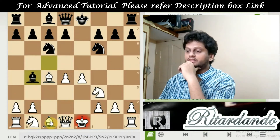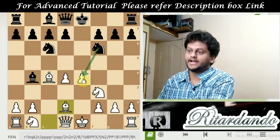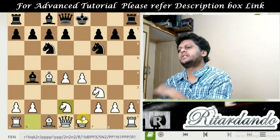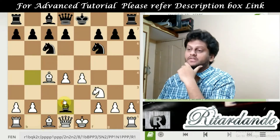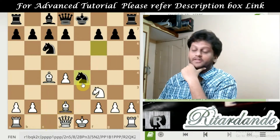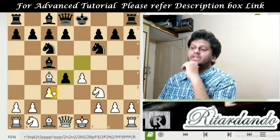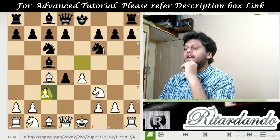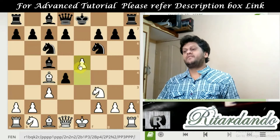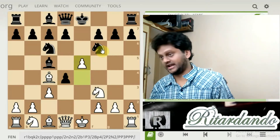Now, what if the bishop takes? After the bishop takes, if this bishop takes again, the knight will be captured and white is going to lose a piece. Hence, going a little back, instead of capturing there, a very good move for white is to push this E-file pawn one position forward — that is E5. When E5 is played, the black knight on F6 is now under threat.